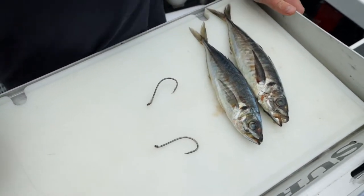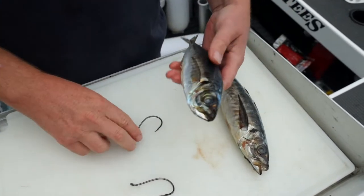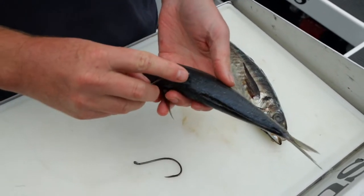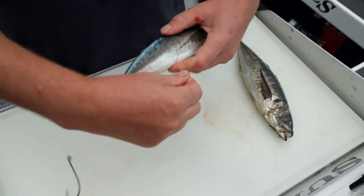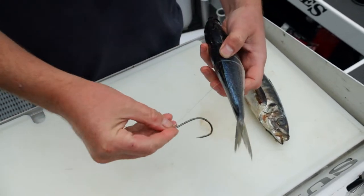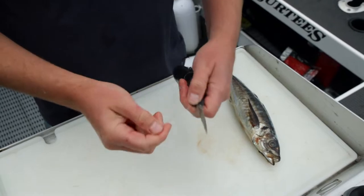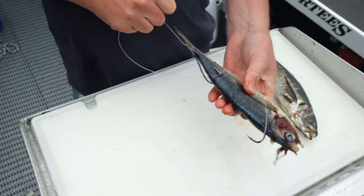This rig can be applied to a pilchard, piper, jack mackerel, any bait fish — even a squid. I'll show you how to do it for a simple anchor bait and burley fishing. First and foremost the main hook goes straight through there, through the backbone just like that. We wrap around once or twice, and then with our trailing hook we wrap around a couple of times through the backbone again.